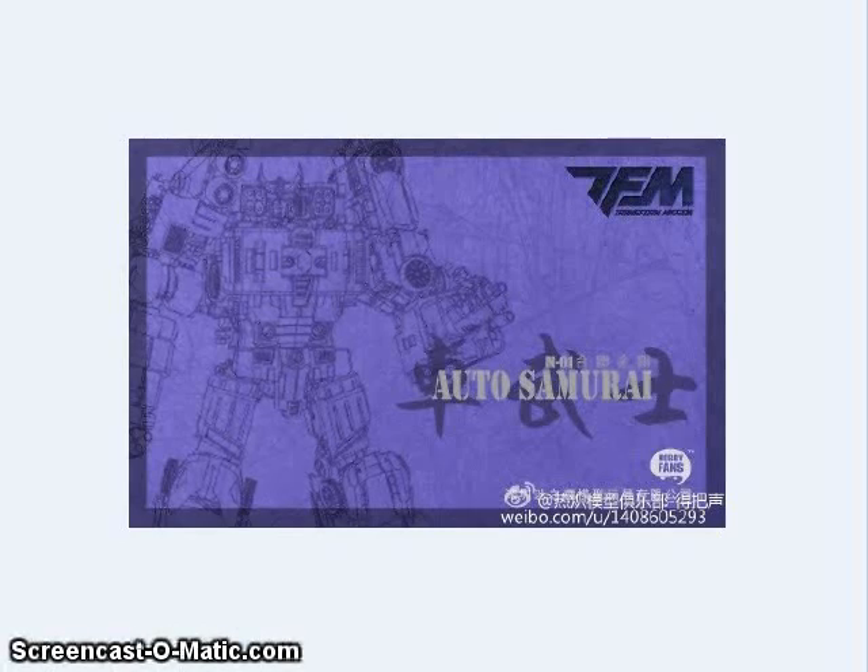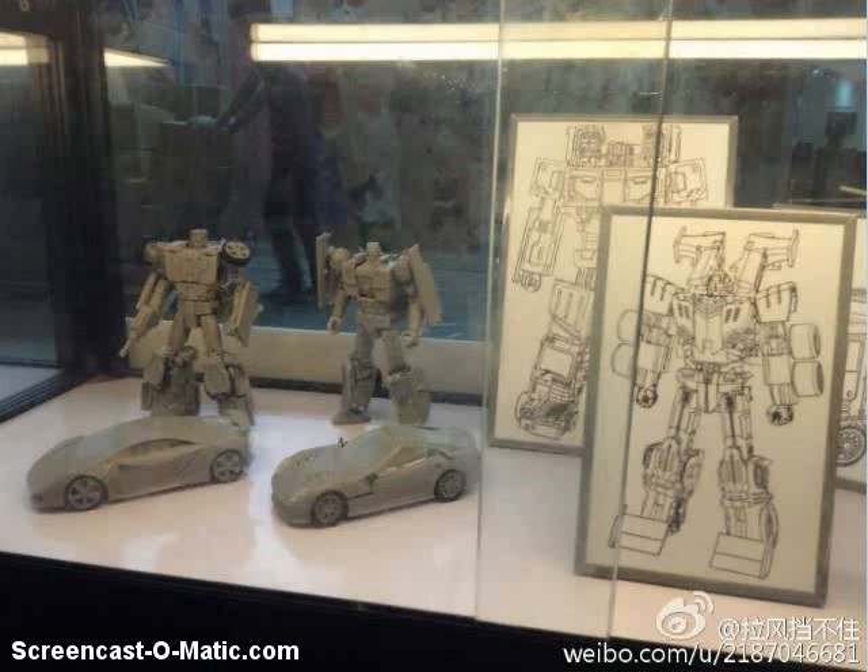Transmissions started to tease their Auto Samurai set that will be coming out soon. Here are two of their members — looks like it might be their versions of Dead End and Breakdown, but we'll find out more about them later.